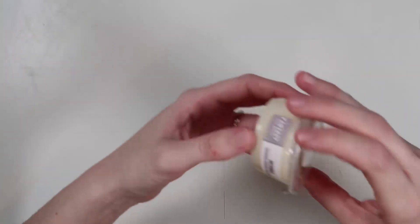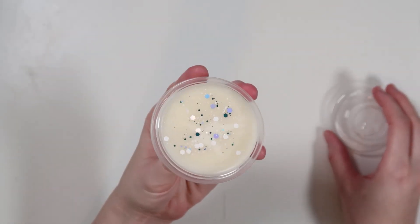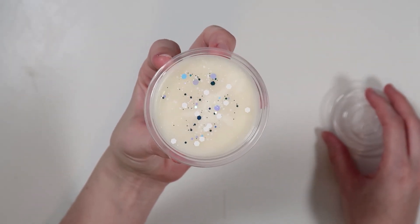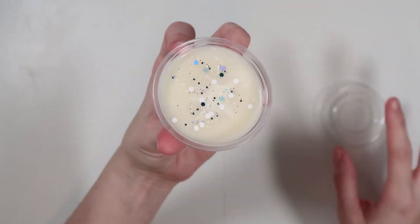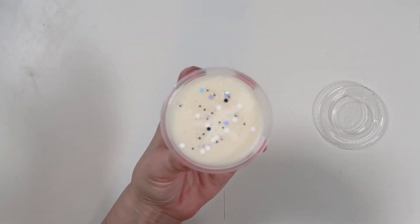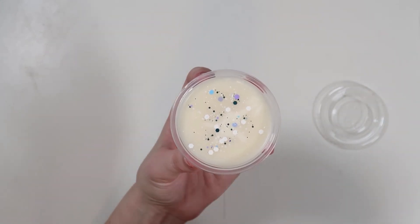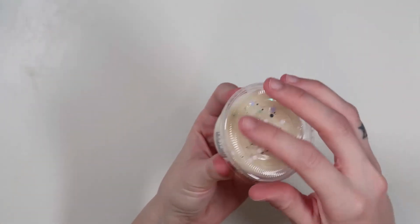These are all in the 100% soy wax still. The first one is Patronus, which is a white wax with some really pretty holographic silver, blue, purple, and white glitter — because I really felt like with a Patronus, I wanted something blue, purple, light, and airy. The scent for this one is oatmeal cookies with icing. You can definitely smell the baked good, like cinnamon oatmeal, but you get that hint of sweet cream frosting on top. This one smells amazing.